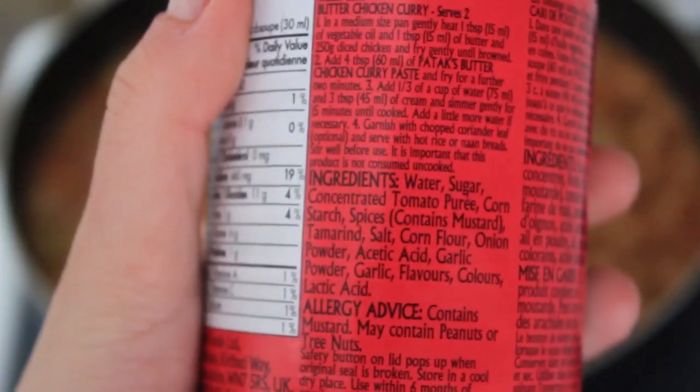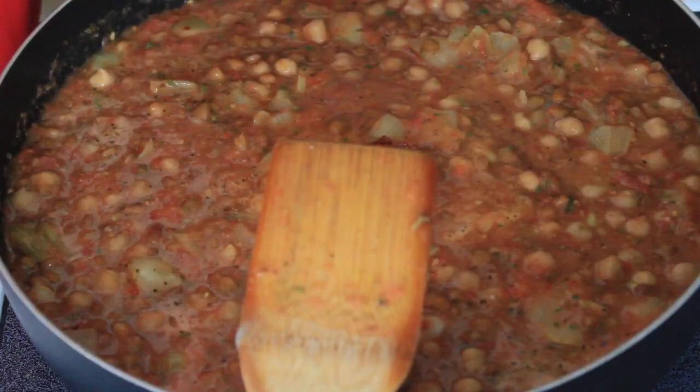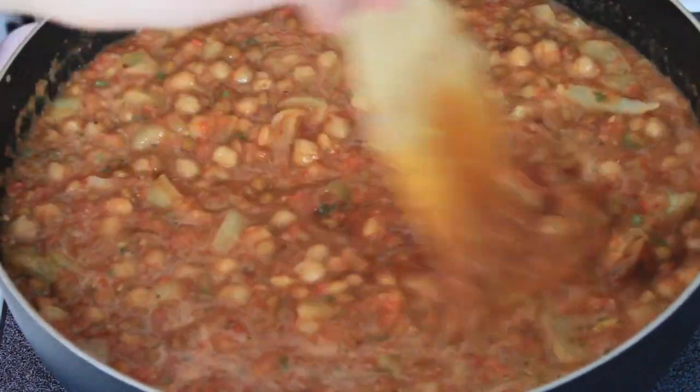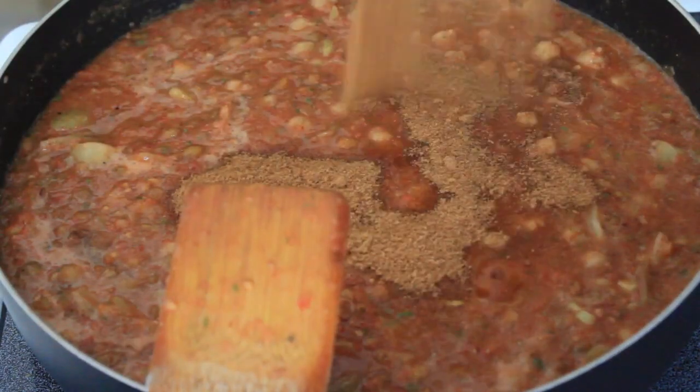The curry paste says butter chicken, which is not a vegan title, but as you can see the ingredients are vegan — so really misleading but in a good way. I'm adding all those spices in. The spice I added before was mixed vegetable spice. You can even add a little bit of salt — it brings out the flavors, but not too much.